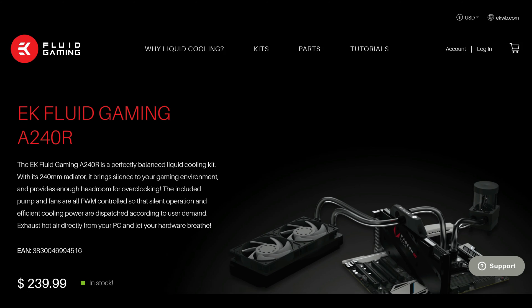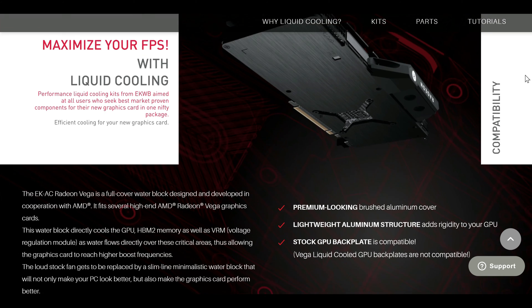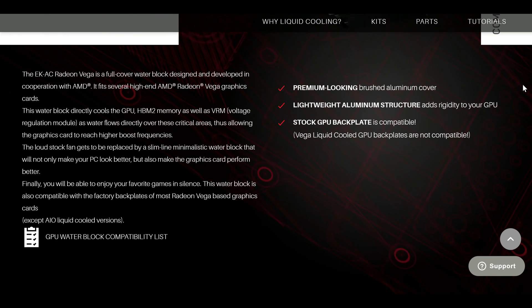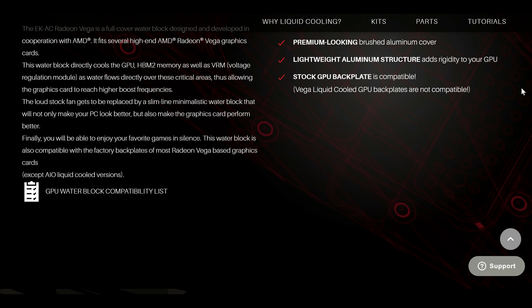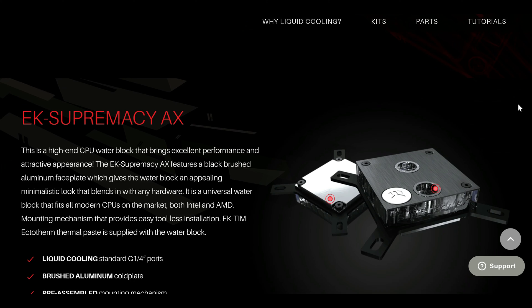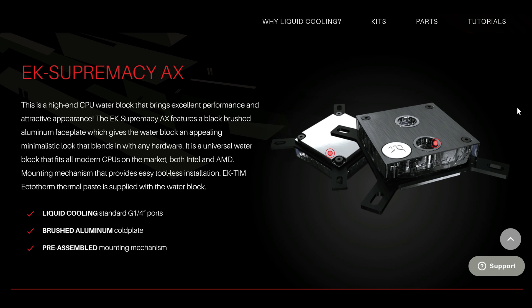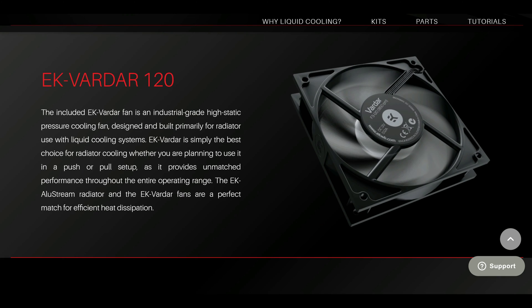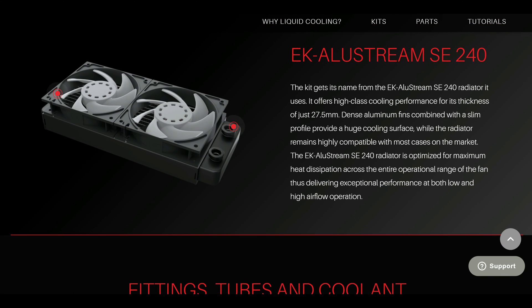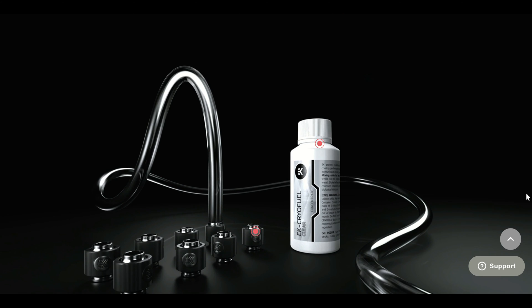Now this kit retails for just $239 US dollars, which is extremely cheap for a custom liquid loop. Now there are actually two caveats: the first being that it is an aluminum water block, which means you can't mix other metals in the liquid cooling system — this is to avoid galvanic corrosion. Second is that it only has one 240 millimeter radiator. This kit cools both the GPU and CPU, but can one 240mm radiator keep the system cool?